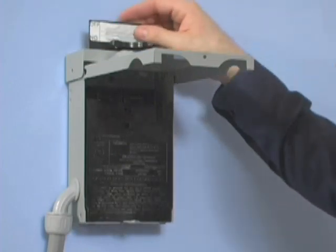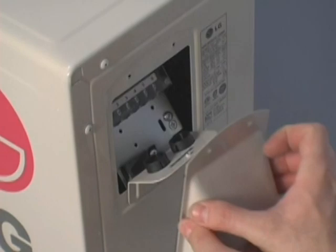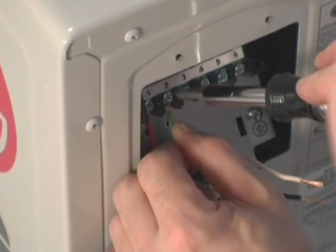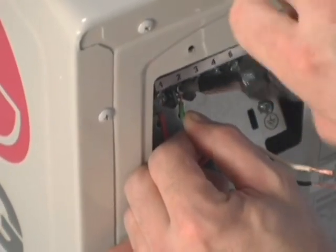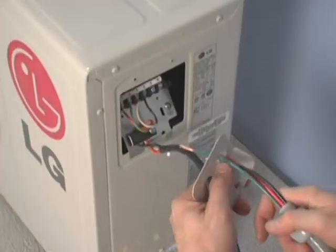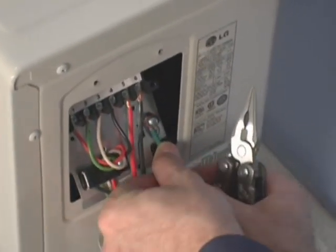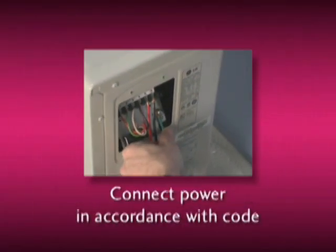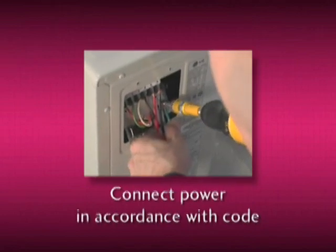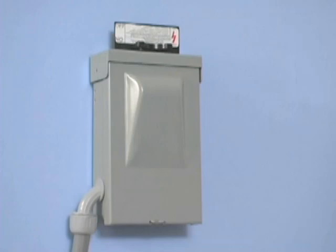Wiring the unit is quick and easy. Remove the rain tight electrical connection cover, setting it and the screws aside. Connect the low voltage wires in accordance with all applicable electrical codes. Move indoors to install the four low voltage wires on the evaporator unit. Go back outside and connect the three high voltage wires, making certain that the unit is properly grounded. Be sure to connect the high voltage power supply in accordance with local electrical codes. Leave the disconnect in the off position.